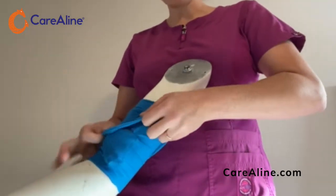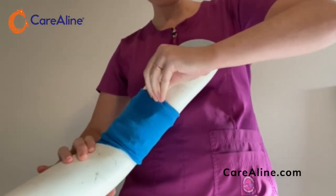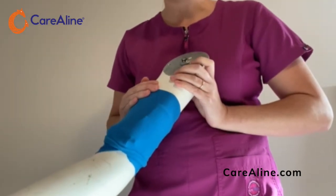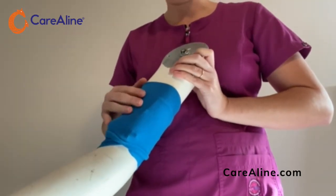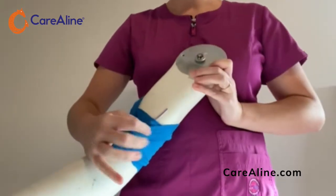Again, fold down the top of the sleeve. The lines are off of the skin and protected from contamination. For sight checks, simply roll down the top of the sleeve.